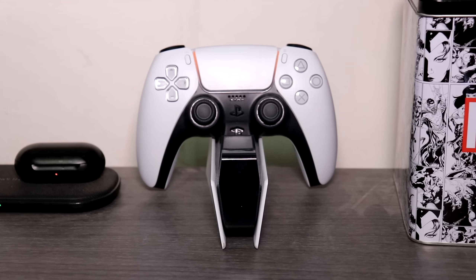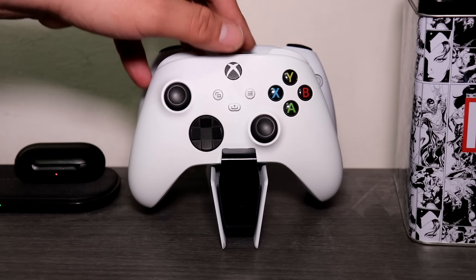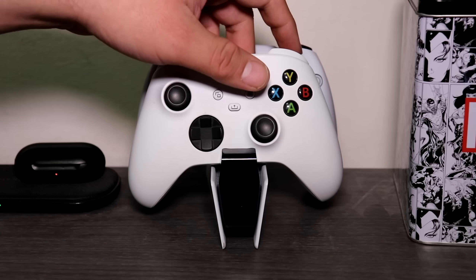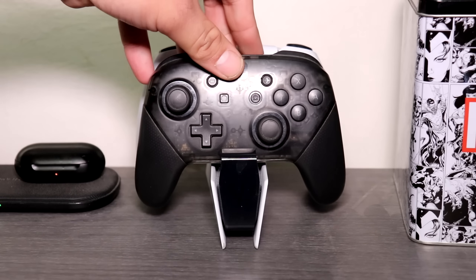One extra thing worth pointing out: if you only have one DualSense, you can use the other space for a different controller — an Xbox controller, maybe even a Switch Pro controller. Sure, the charging won't quite line up, but it still looks pretty nice as a display.